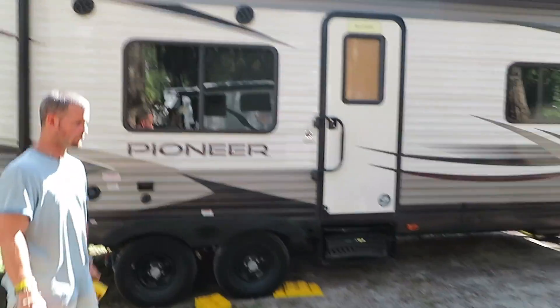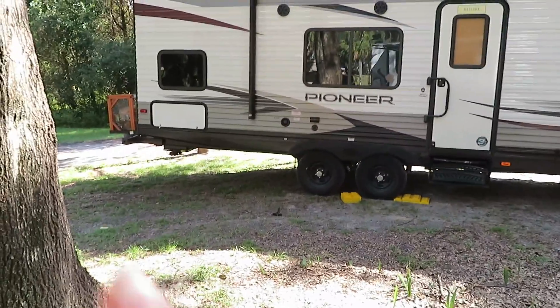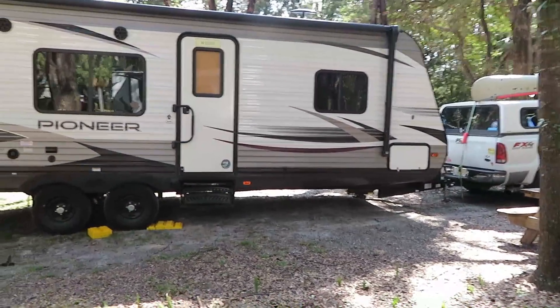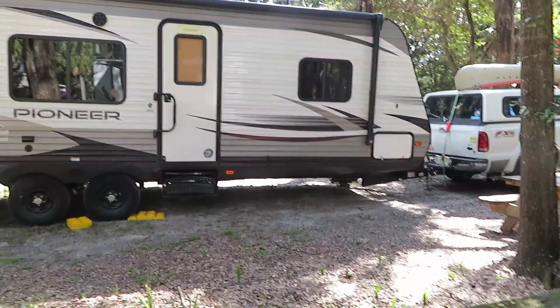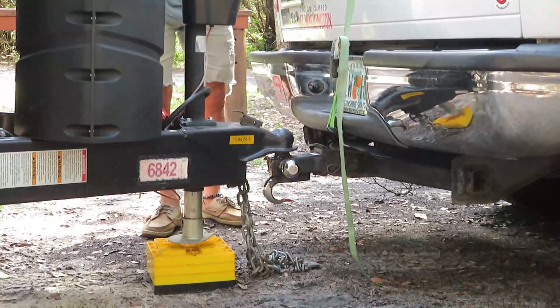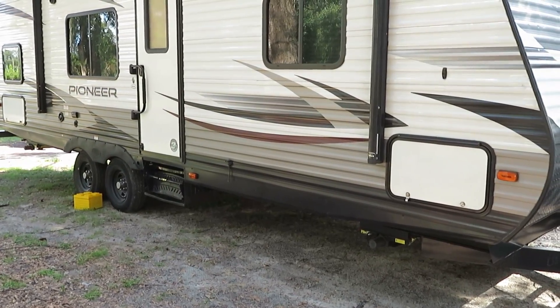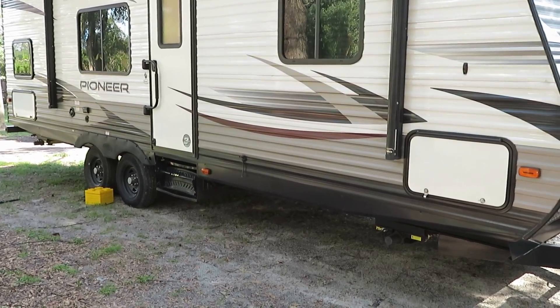Another leveling you have to do is from front to back. As you can see, we are definitely higher in the back than in the front. To get that worked out, we use the tongue jack. As you can see, we're leveling ourselves out — the back and front are looking more equal now.